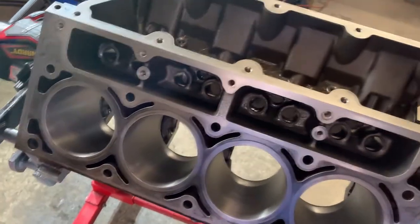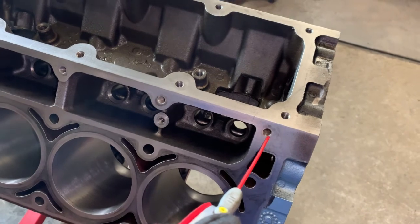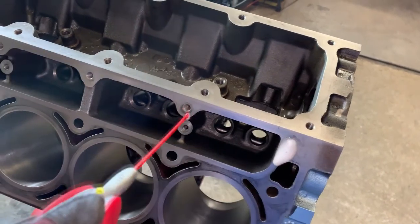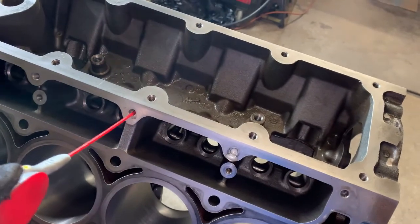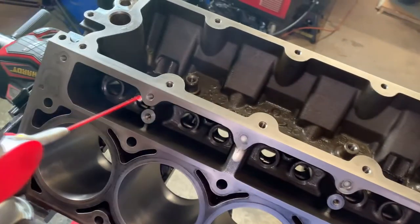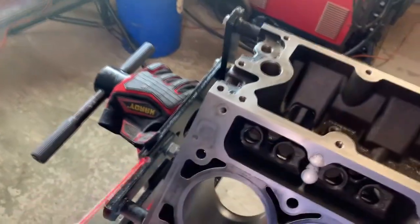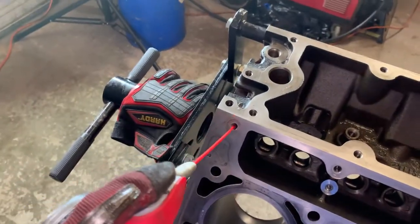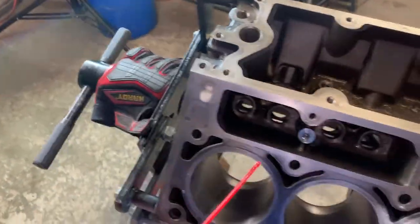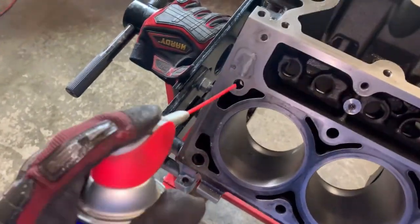All right, now we're spraying the threads with WD-40, breaking up all the grime and the corrosion and all the buildup from the previous head bolts that were inside, as well as any dirt that got down there during the cleaning process. Fill them up and let them sit for about five minutes.